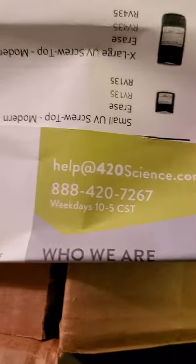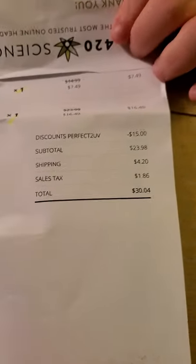Getting this 420 Science package. That's the number in their email. It brought the total to $30. We'll put this down somewhere. They texted 'weed rules' — which it does. Anyways, let's go.